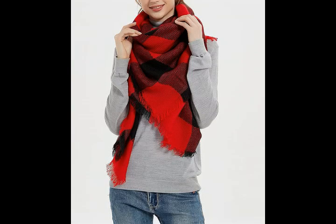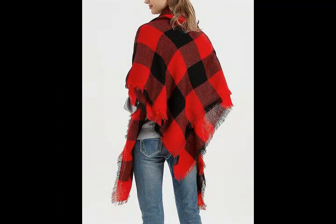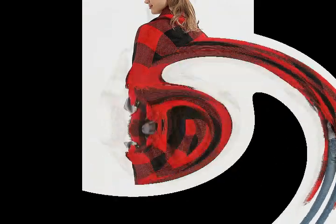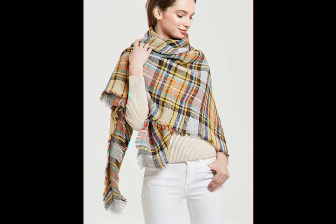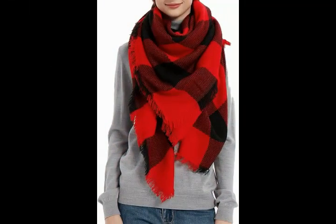Square scarf, soft and close to the skin, more warmer. Multicolor plaid modeling, more fashionable. Includes a frosted dust bag, signature Wander Agio. Check the link in the description to order the product. Thank you for watching my channel.